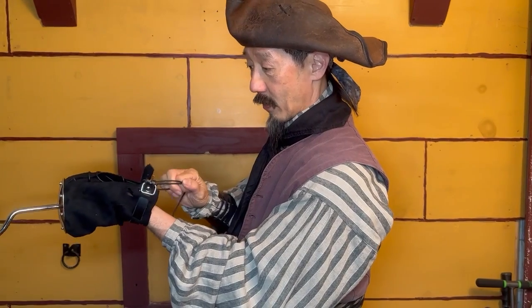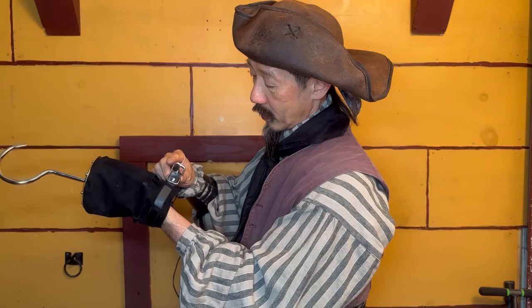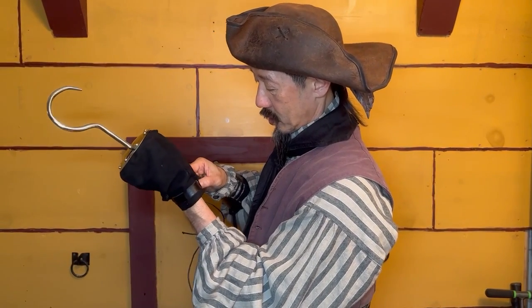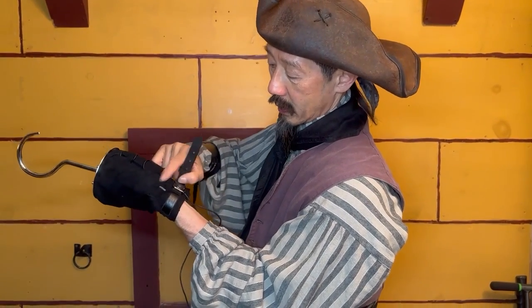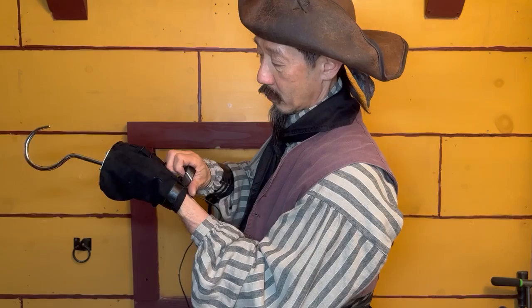We have a lacing that you can tighten in and a leather strap that you can cinch tightly, and there are extra holes here in case you need to pull it higher up.